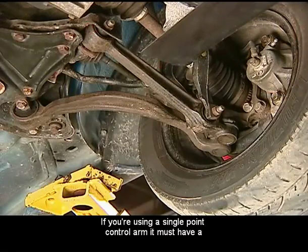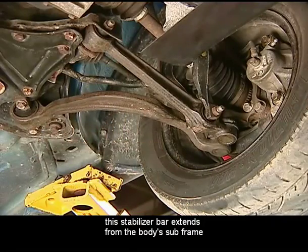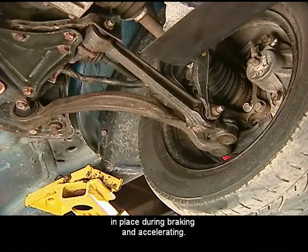If you're using a single point control arm, it must have a stabilizer bar for the second point to control the movement. This stabilizer bar extends from the body subframe to the outer end of the control arm, which keeps the arm in place during braking and accelerating.